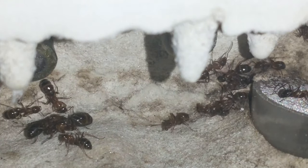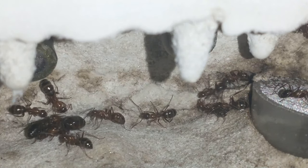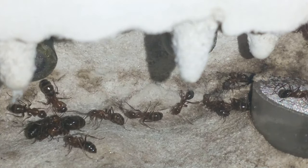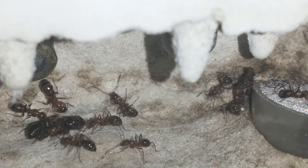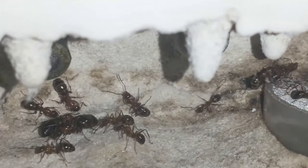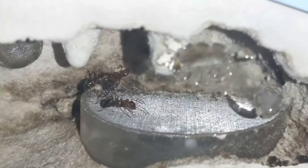This is a Formica doodulo — I'm not sure of the pronunciation. It's a Formica colony. This is one that I had in a test tube up to the beginning of last week. I moved them into a mini hearth.